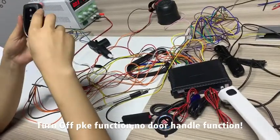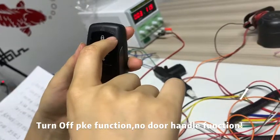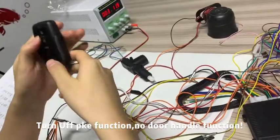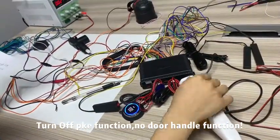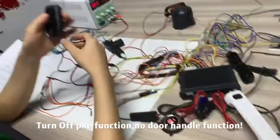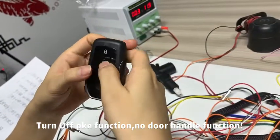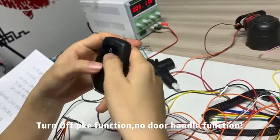Now we can see the remote control. The blue light flashes quickly, so the PKE works. This time we use the door handle to lock the car and unlock the car. So when PKE works, we can use the door handle to lock and unlock the car.